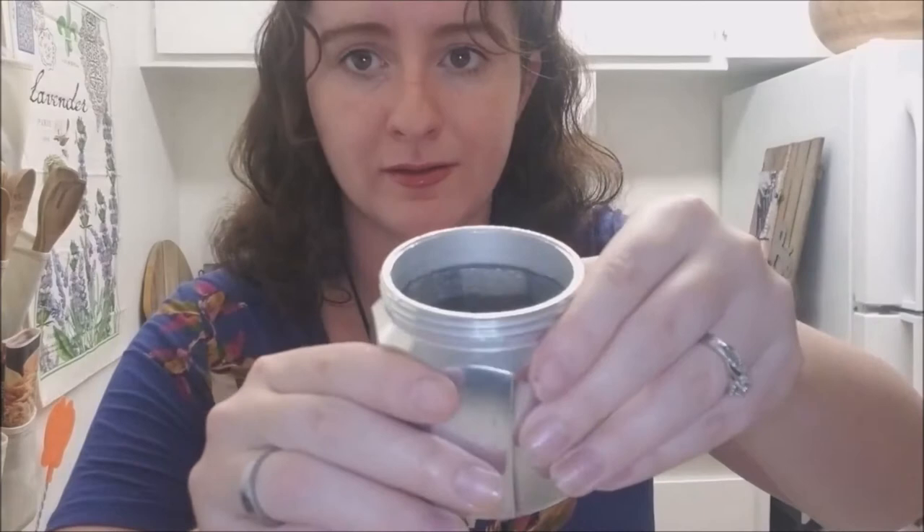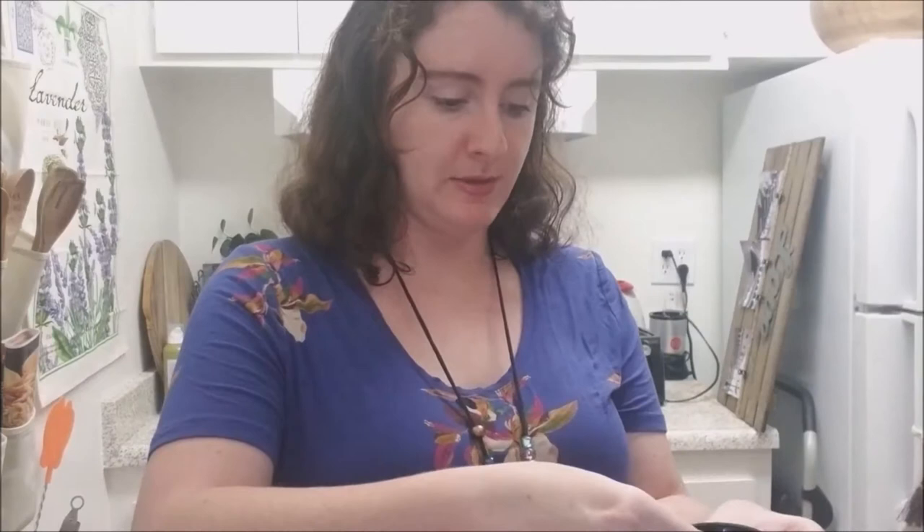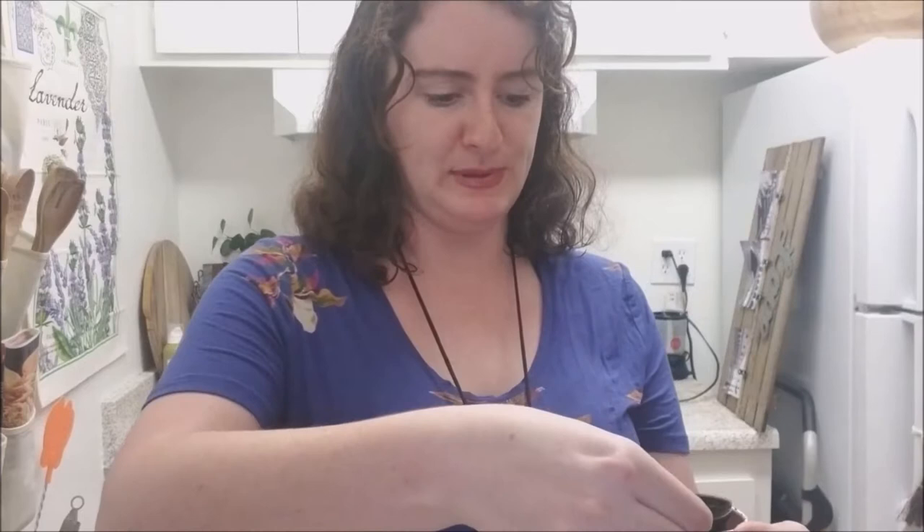There's water in there — don't want to show you completely because it will go all over the place. Now get the espresso grounds. I like to have a little scoop for coffee with my coffee stuff. So then you see the filter and you just pour the espresso in here. You gotta make sure to get all the espresso in there and tamp it down.